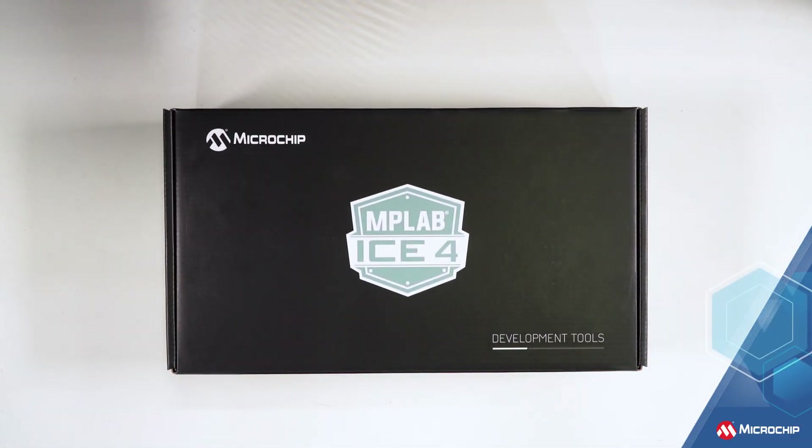Our latest, most comprehensive, all-in-one, in-circuit emulator, programmer, and debugger system — MPLAB ICE 4 — is here.